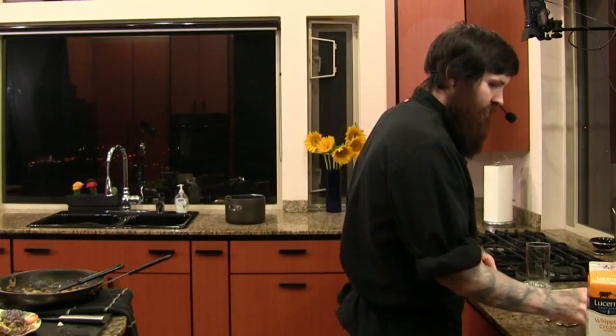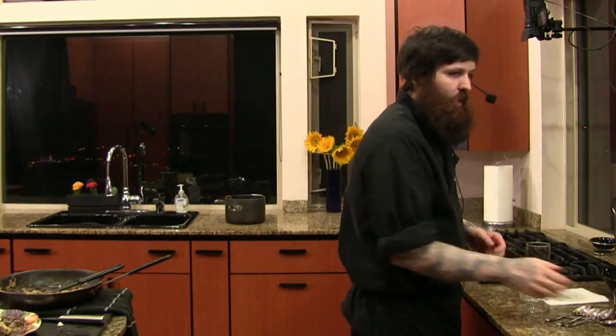I'd like to thank everybody for coming out today for the 50th episode of Cooking with Frag — three years running. It's been beautiful. The chicken was still pretty warm when I cut through it. If you guys have any questions I'll answer a few here at the end of the broadcast, and then we'll be back to our video gaming content.